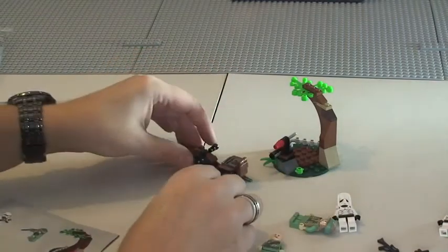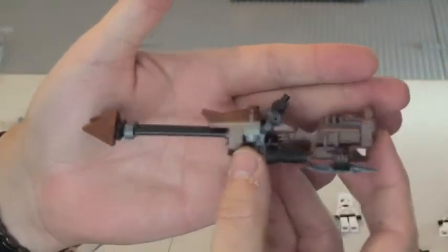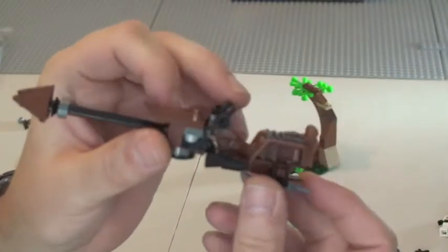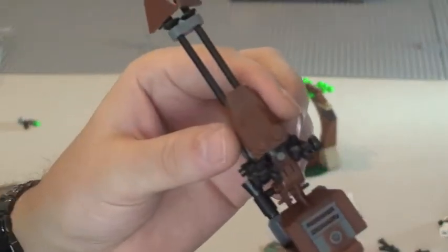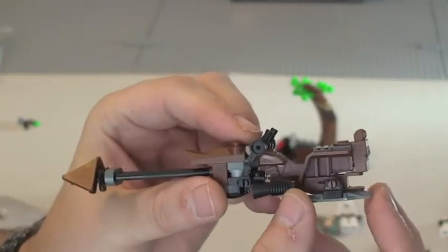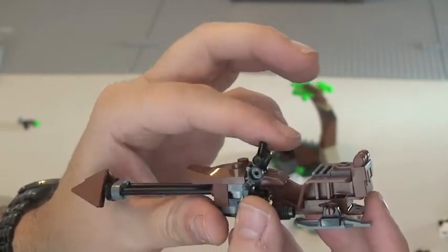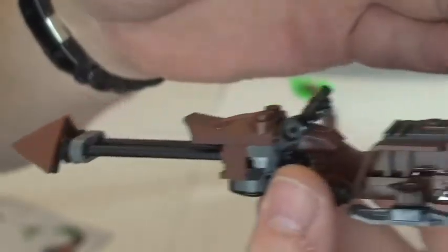So that's the minifigures. We also have a speeder, which we can see here. You get these in quite a few sets, although there are different variants. This particular speeder has handle bars or grips that do move, and on the rear there is a backpack. Let's get a better look at the actual speeder itself.